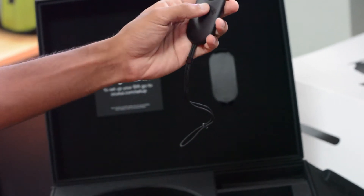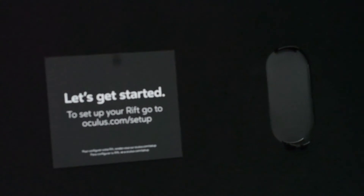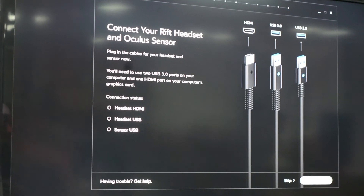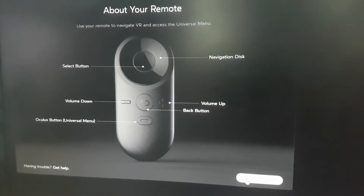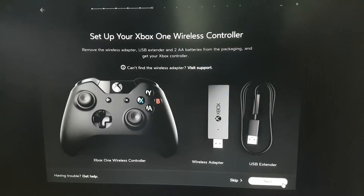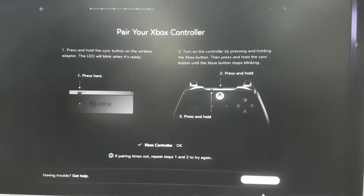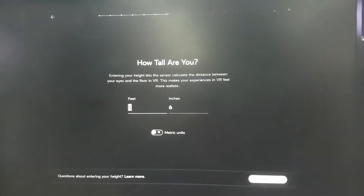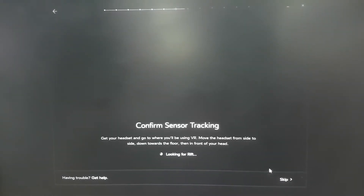Now that we've unboxed the Oculus Rift, let's get right into the setup. The first thing you need to do is download the Oculus software onto your PC. Once that's done you can start the setup process — first you need to connect the headset using the HDMI and USB cables, and also connect the sensor. The setup screen will keep informing you about the features of the Oculus Rift and how to control it, then it will connect the Xbox One controller and the sensor.